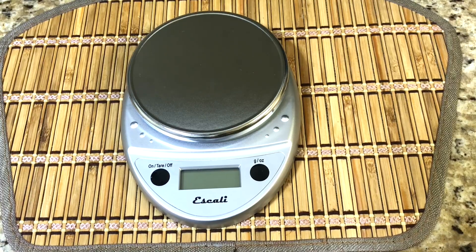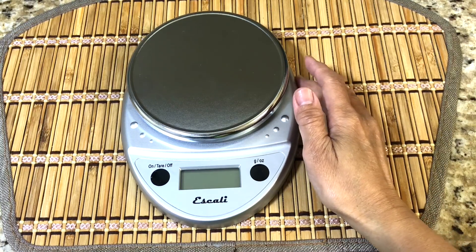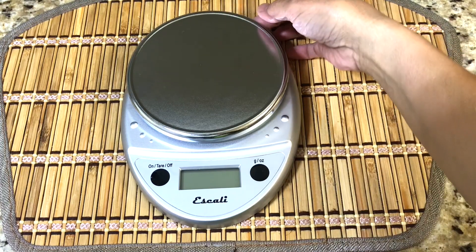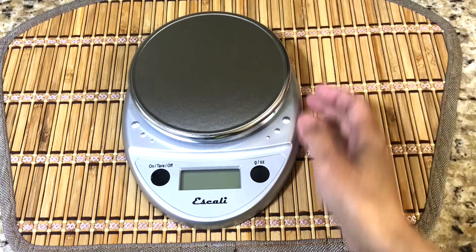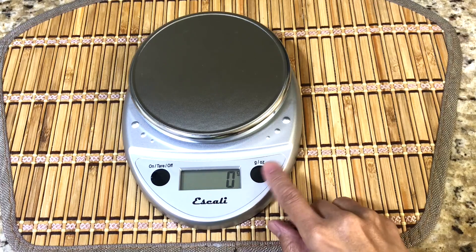Hello guys, this is from top2reviews. Today I'm giving a quick review for the Scali Primo digital food scale. This is a multi-functional kitchen scale that's great for baking and also for portion control. I use this because I wanted to lose some weight and this is very helpful to me. It is very easy to use.